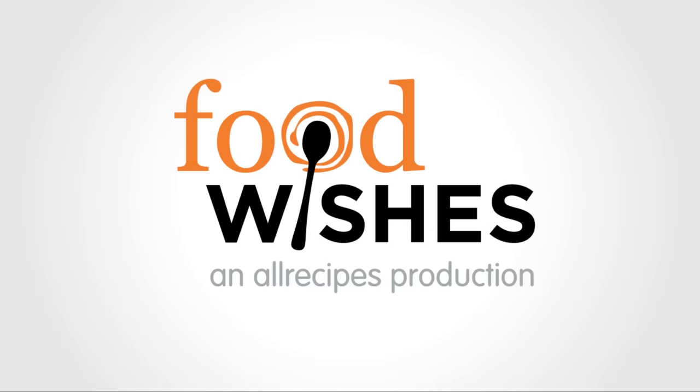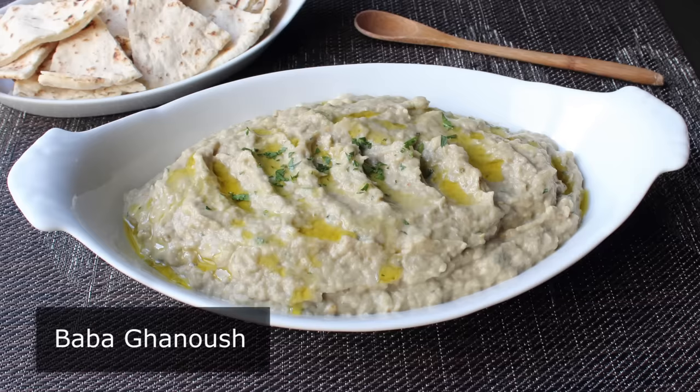Hello, this is Chef John from Foodwishes.com with Baba Ganoush. Not only am I going to show you how to make this fun-to-say and delicious-to-eat roasted eggplant dip and spread, but I'm also going to show you how to sex an eggplant.